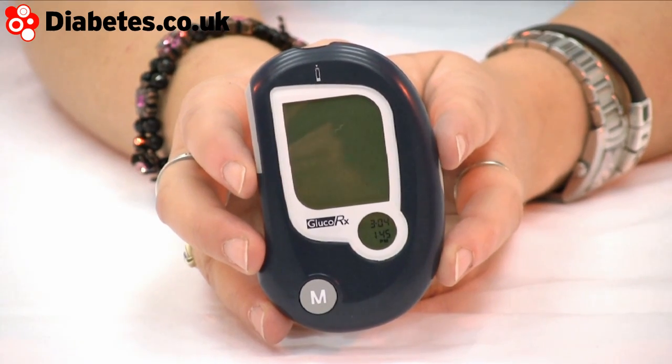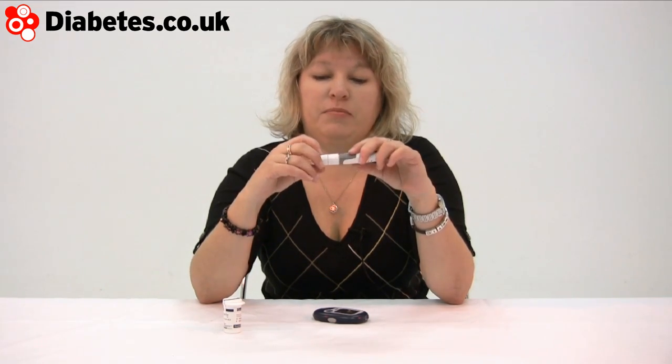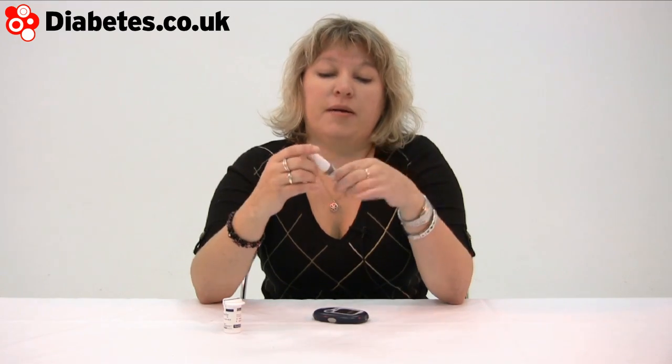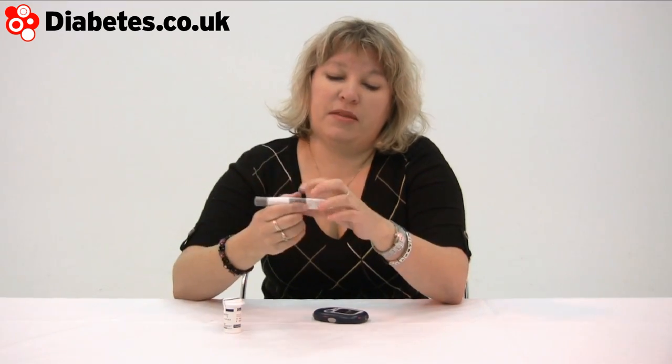This little machine is called the Gluco RX. Very simple to use and kind of neat. It's got a little dial there which gives you the time and the date. It has the usual sort of finger pricker — you dial up the penetration level with the marks on the side. The lancet's inside like that, then you prime it and release it with the button there.